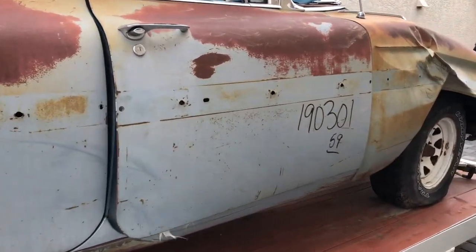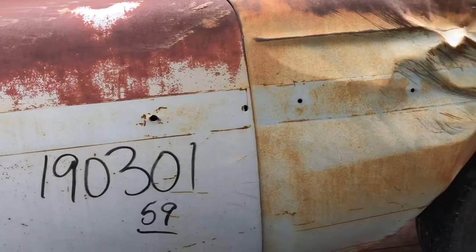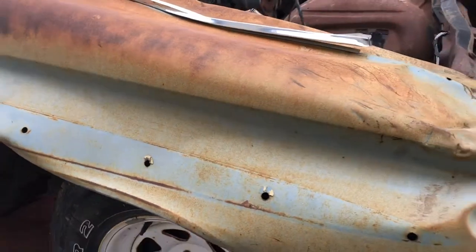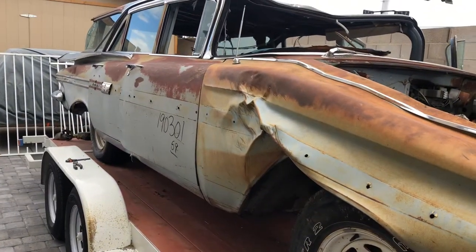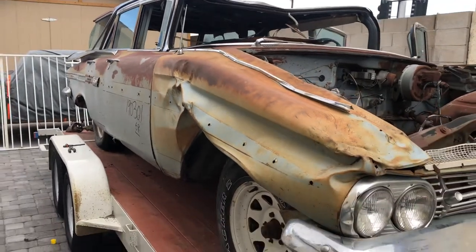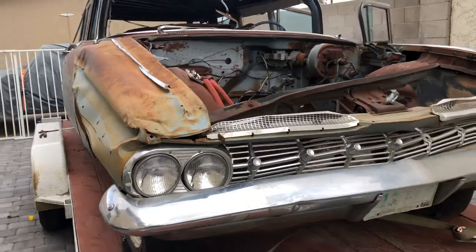Unfortunately this car is going to get cut up and parted down. I would love to try to restore it, but the car was dropped while being moved in the junkyard on a forklift. The front end and wing are pretty damaged, and the roof is caved in. So I picked up this car for parts to restore another 59 Nomad station wagon that I'm working on.